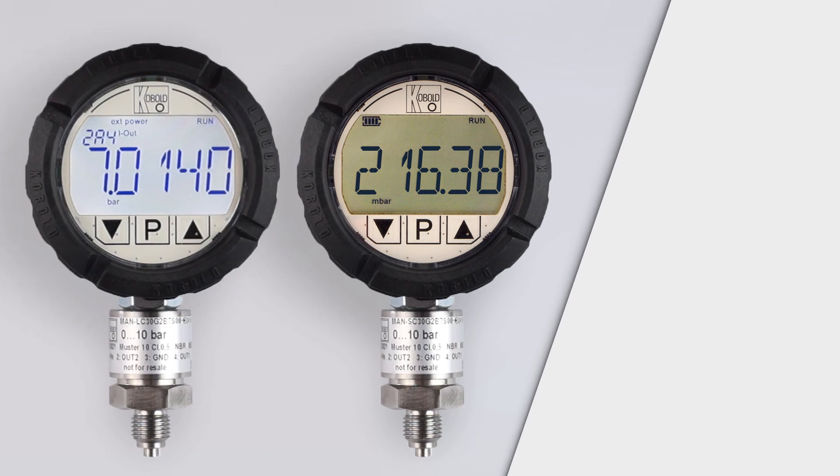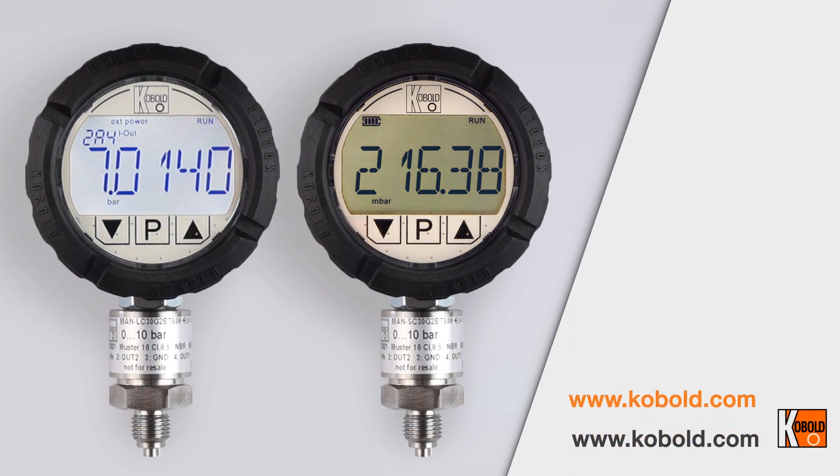For more information on this product, please visit our website at www.kobold.com or contact your nearest sales office.